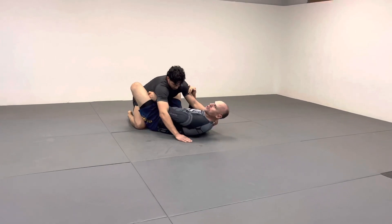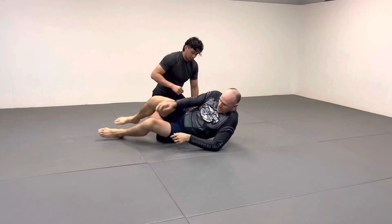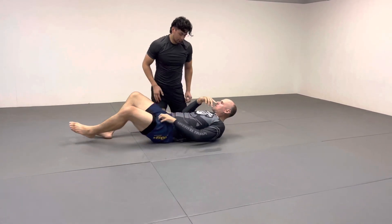What you see Gordon do is he tends to go side to side with it, and that works just as well. I recommend that when this straight-up version doesn't work.